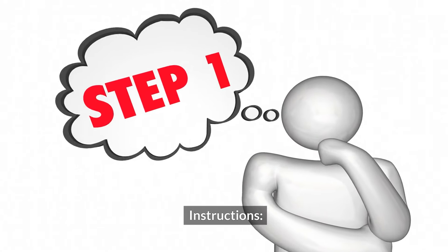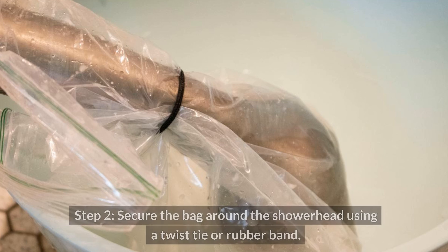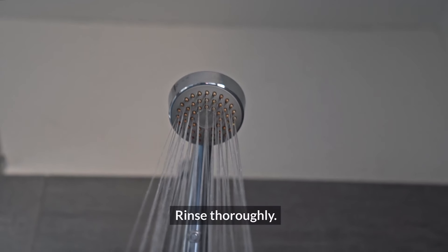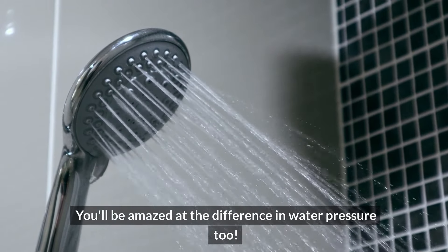Instructions. Step one: fill a plastic bag with enough white vinegar to fully submerge your showerhead. Step two: secure the bag around the showerhead using a twist tie or rubber band. Step three: let it soak for at least an hour, or overnight for stubborn buildup. Step four: remove the bag and scrub the showerhead with a soft brush, then rinse thoroughly. The vinegar will dissolve those pesky minerals, leaving your showerhead sparkling clean. You'll be amazed at the difference in water pressure, too.